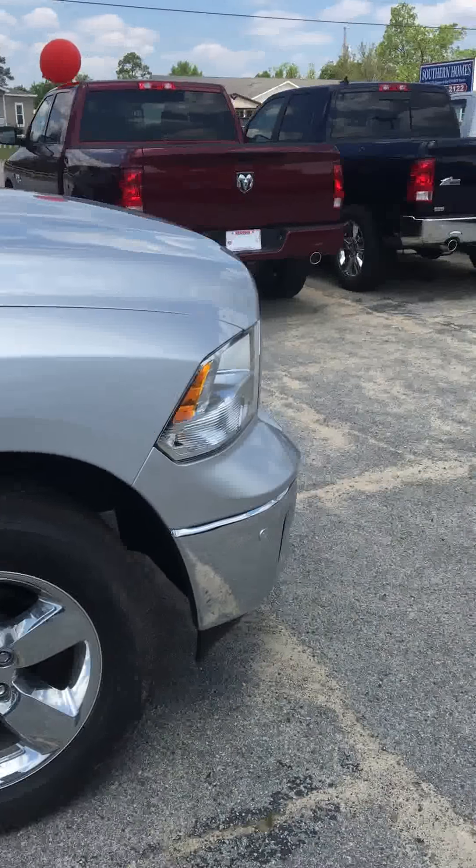Moving into your center console — one neat thing I like about all the Rams, and this was in the Tradesman too that I did last time, is this coin holder here. Right here you've got a USB port, another 12-volt port, and an auxiliary port. It's really nice to have. Also, there's a 115-volt outlet right there in the dash — that's one of the great things about a Ram. Just like the last Ram we looked at, you've got a deep center console here.